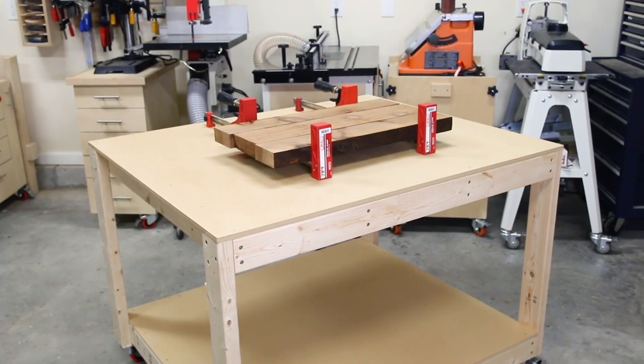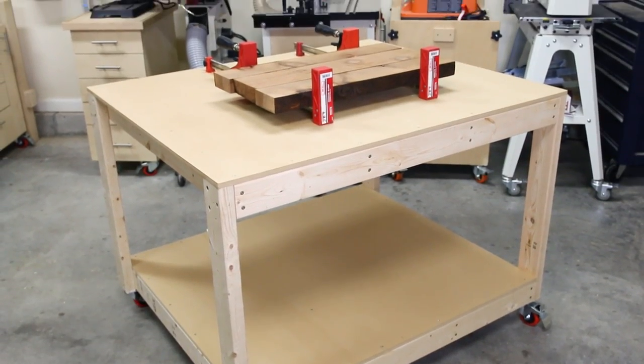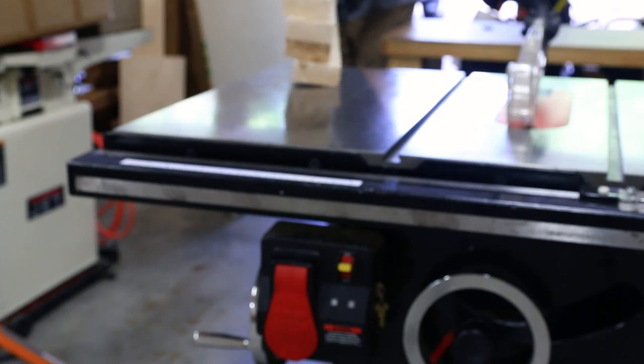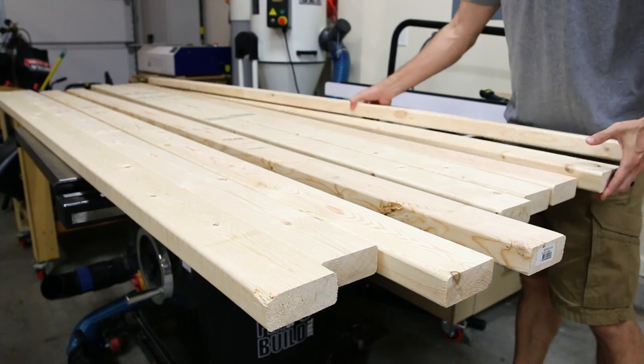Welcome back to Fix This Build That. Today we're going to make a DIY work table that is super cheap and easy to make, and it's going to give you a ton of extra work space in your shop. My goal was to build a big strong mobile work table as cheaply and easily as possible. It's got a 48 by 40 inch top and it only uses 8 2x4s and a full sheet of MDF.